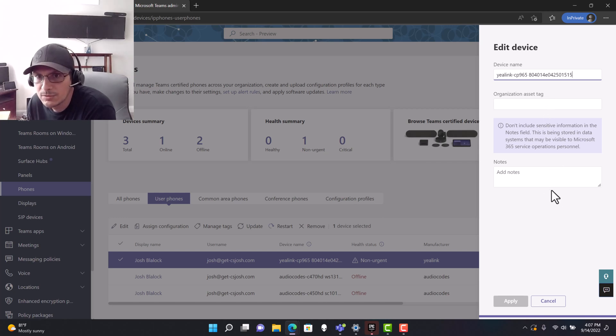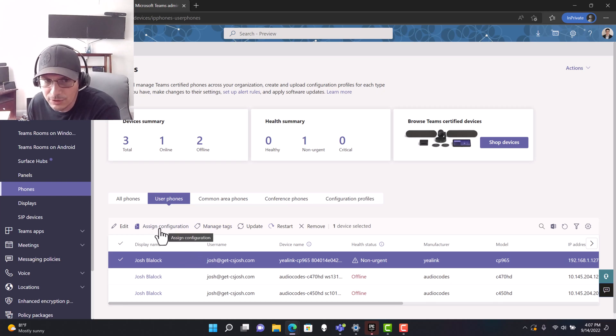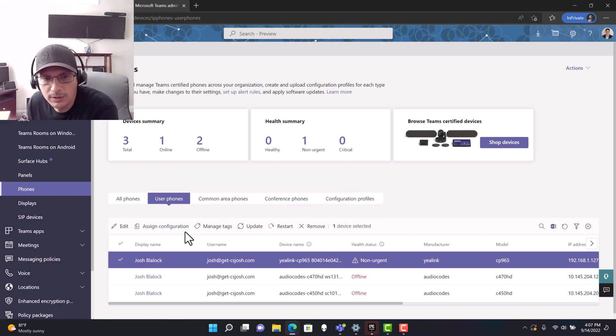Clicking Edit, you can assign an organizational asset tag, add notes, and give the device a friendlier display name. As an IT admin, key tasks here include assigning configuration profiles to manage things like lockout screens, restarting the device if it needs troubleshooting, and updating the device if it isn't updating on its own — we saw how to update directly from the device earlier, but this gives you the option from the admin center.